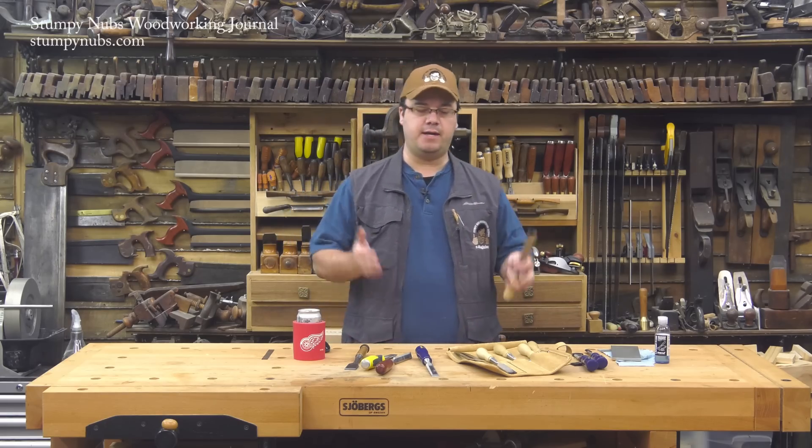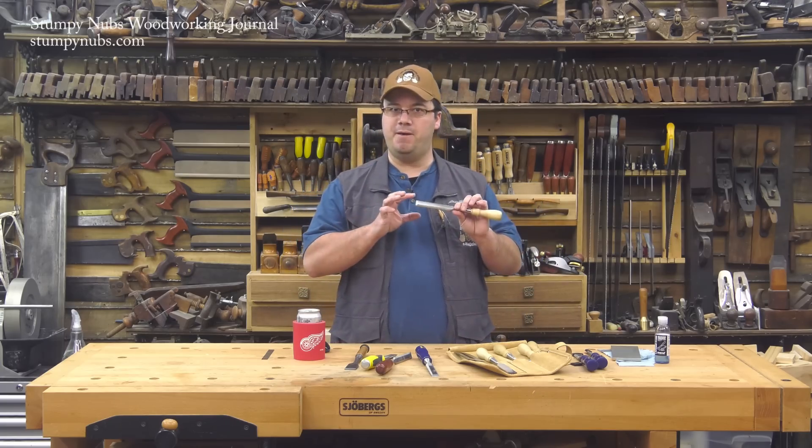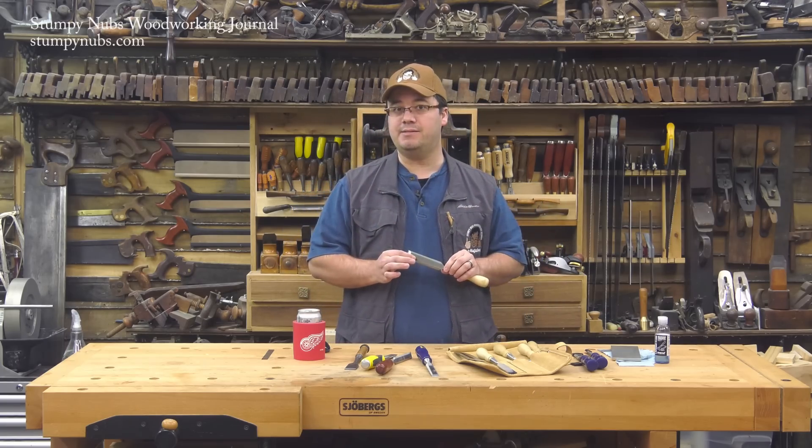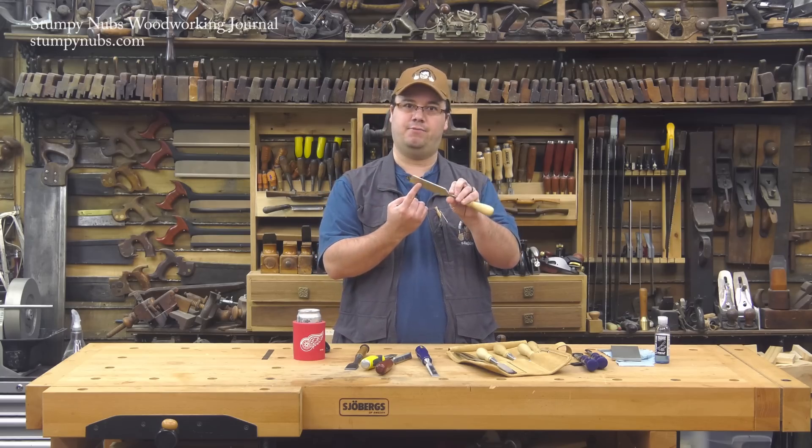I know, you've spent a lot of time and they feel sharp. It may not be that you haven't spent enough time on the bevels or that you're not using fine enough grit. The problem could be that you're not paying proper attention to the back of the tool.